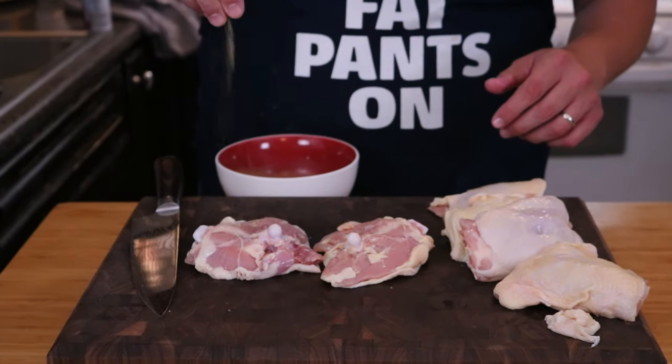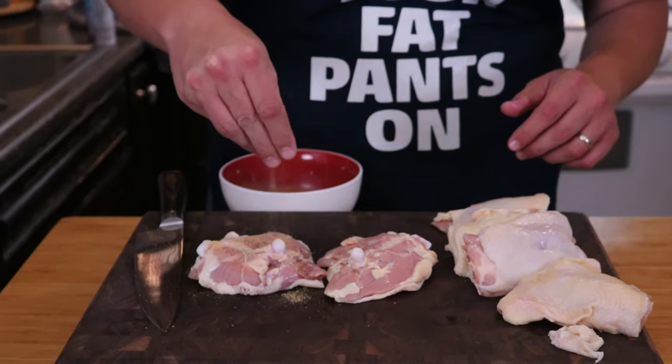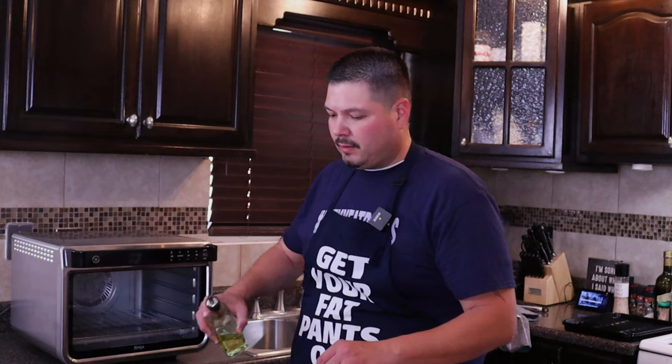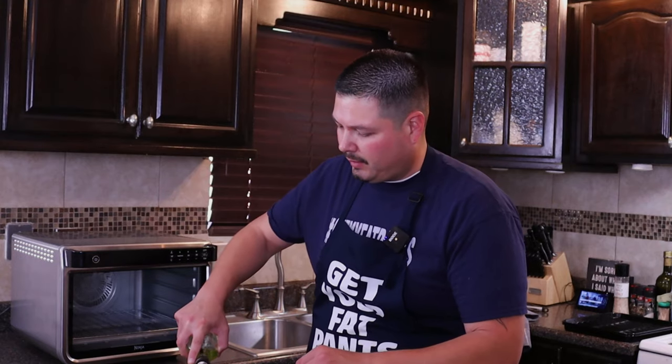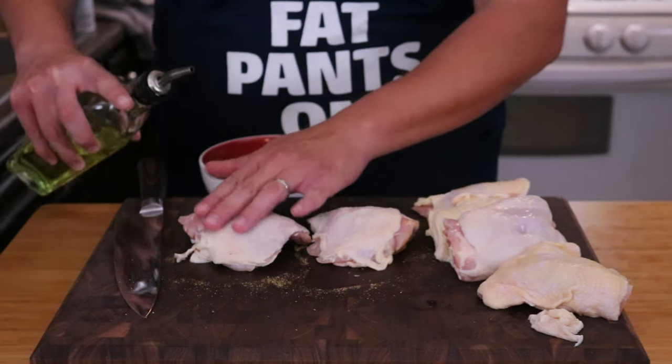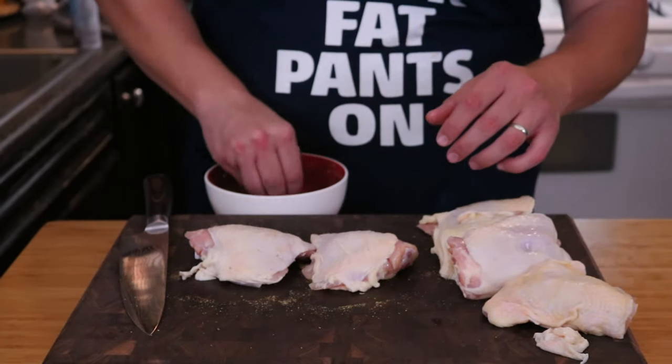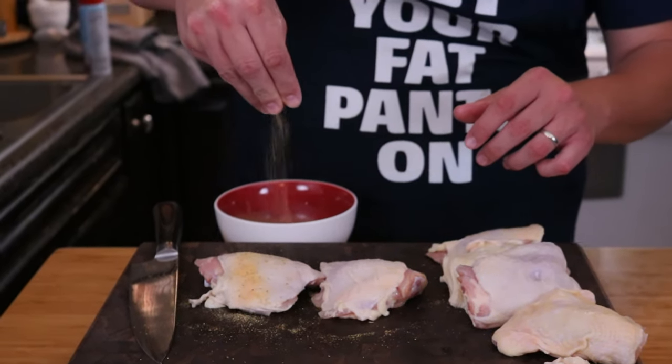Now that we have our chicken thighs all trimmed up, we're going to season them. Take a little bit of our seasoning that we mixed up and just make sure you season your chicken thighs well. On the skin side, we're going to add a little bit of oil — that's going to help make it nice and crispy. Just go ahead and season liberally, and we'll get them ready for the air fryer.